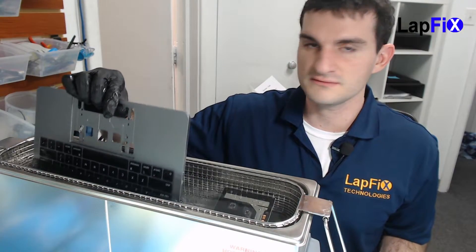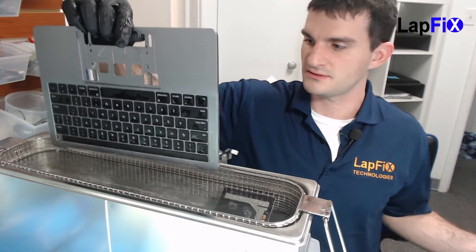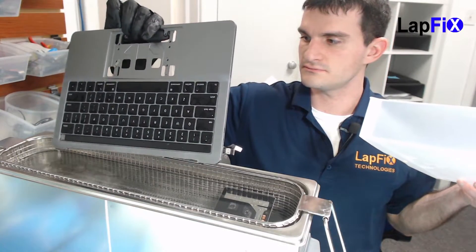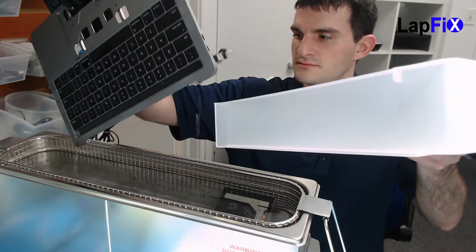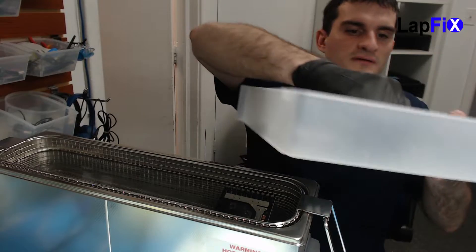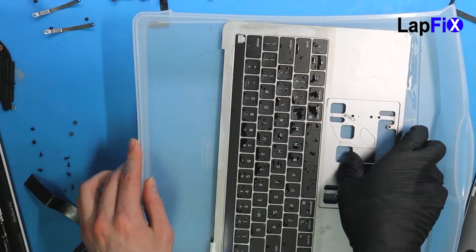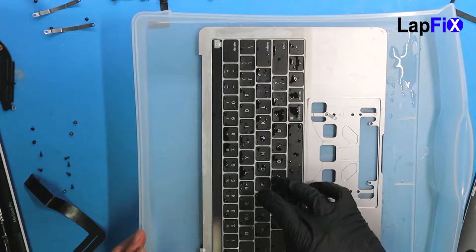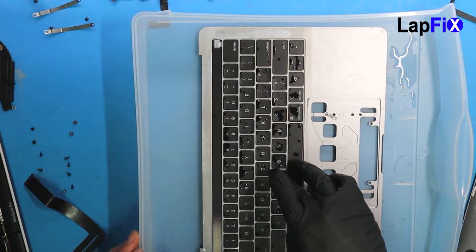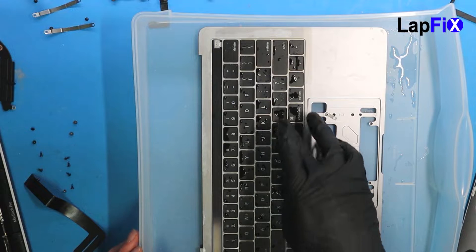We're going to take out this one — it's been ready. Let's let it drip a little bit and shake it a little bit. We took it out now and it looks pretty good. We actually feel the keys here — they're actually a lot more responsive. They're not so sticky. Where the damage is right here, you can kind of hear it — it does feel really good.